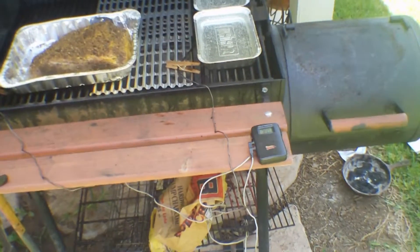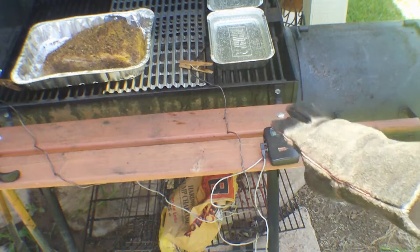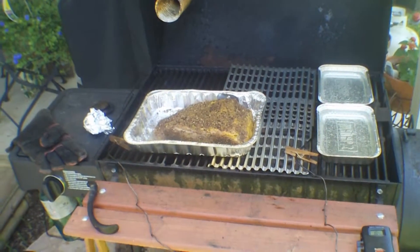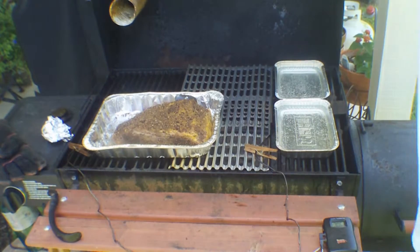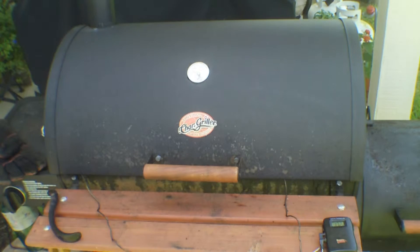I've had this remote thermometer for quite a while - it's a really great thing. It's got two sensors, so I have one sensor in the front and one sensor in the back, and it transmits those temperatures into the kitchen so I can monitor them. If I need to come out here to shut the vents down to cool things down, I can do that. I just had to do that because the temperature got up higher than I wanted, so I let off some excess heat and closed the vent down a little bit to bring the temperature back down.